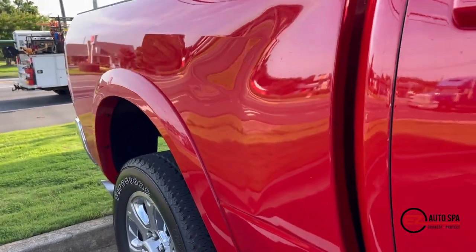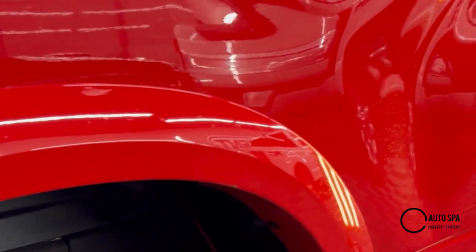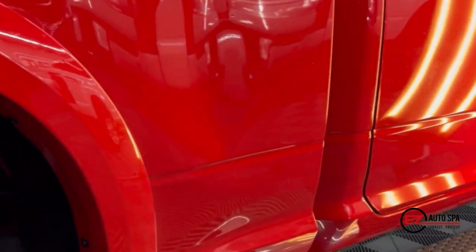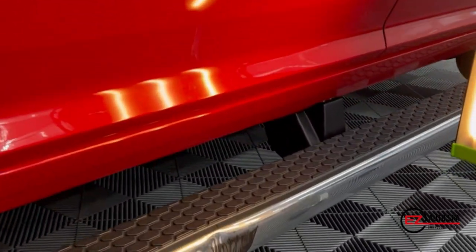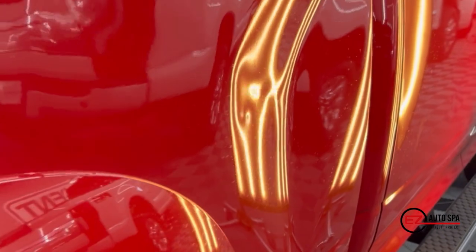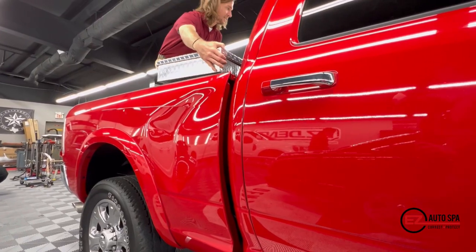Thankfully, even at high-speed impact, there was no paint damaged on this panel. So this client went to a few collision centers, looked at their options, and was trying to decide whether to file it on insurance. At some point they came and saw our shop, we took a look at it and said, 'Yep, this is a perfect candidate for paintless dent repair,' and the customer was kind enough to trust us with the repair.